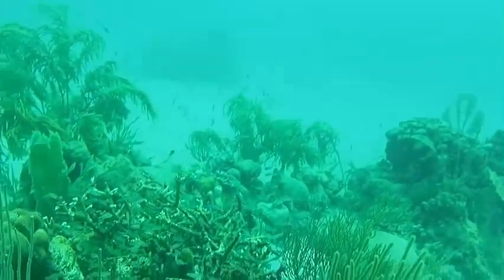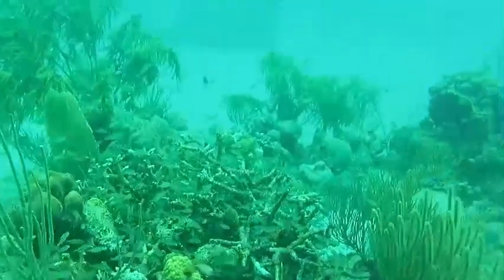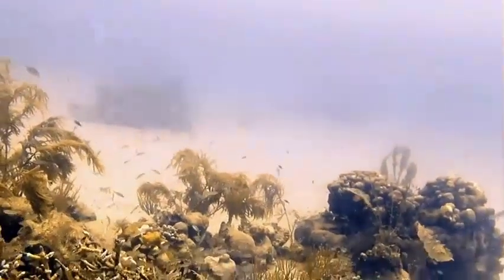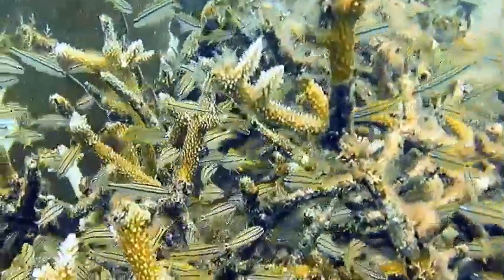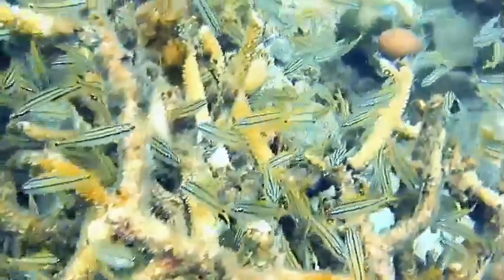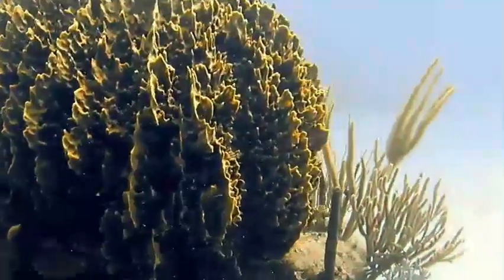A very green diver passes over another very green, uninteresting reef. Let's see if we can do something about that — let's magically add back some color. As you can see, by doing some post-production color correction we're able to make this a much more interesting image. This large barrel sponge looks very green again — let's work some magic on it.